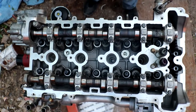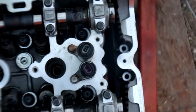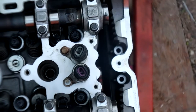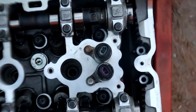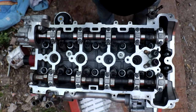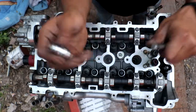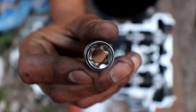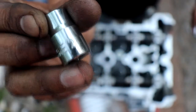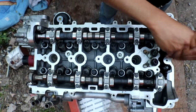All of them have been torqued down to the required sequence. Don't forget about the Torx bolts that go on the timing side of the head — those also have to be fastened down to 22 pound-feet of torque, and there's a total of four of them. What I'm using to fasten them down is a Torx-type E12 socket. That's what I'll use to torque them down to 22 pound-feet of torque.